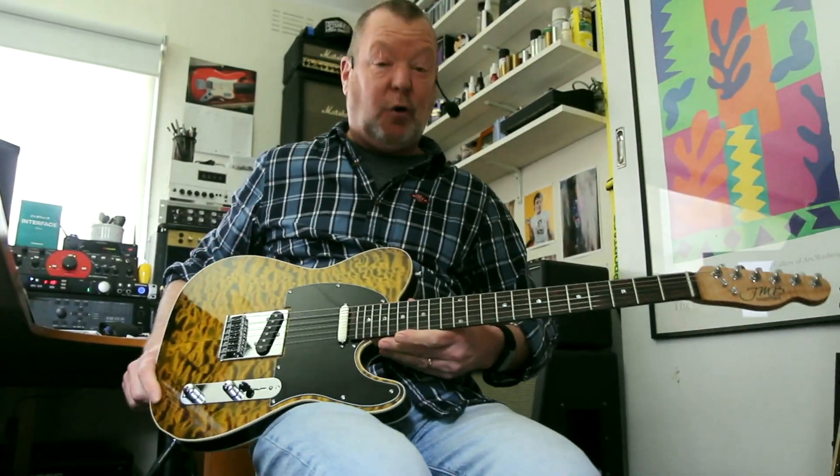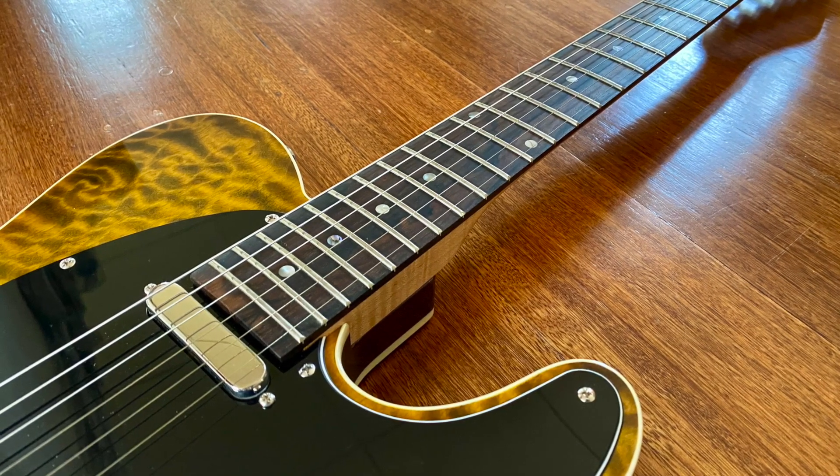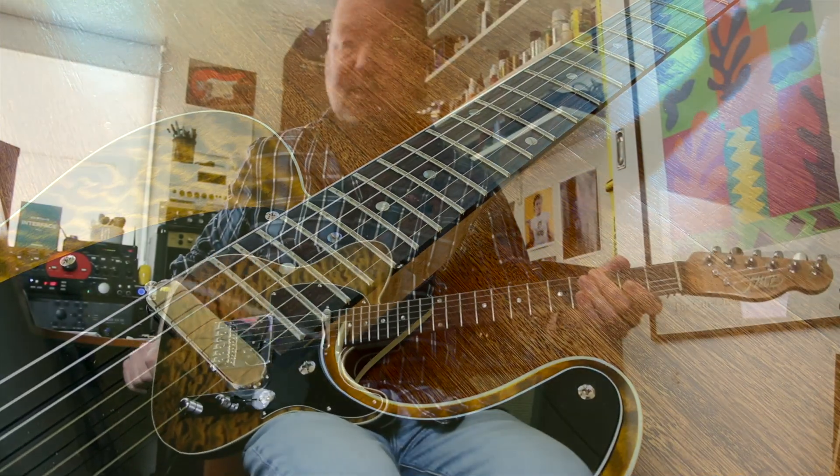I feel pretty fortunate being able to try these amazing hand-built guitars by Jason Bork over here at JMB Custom Guitars. This is a T-style, obviously.